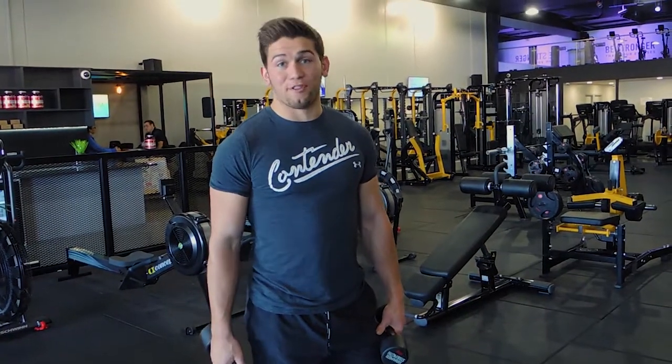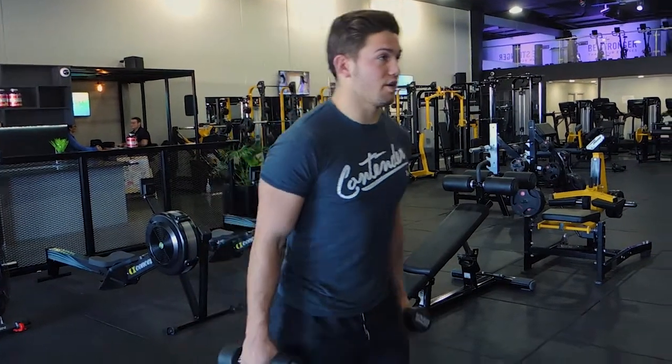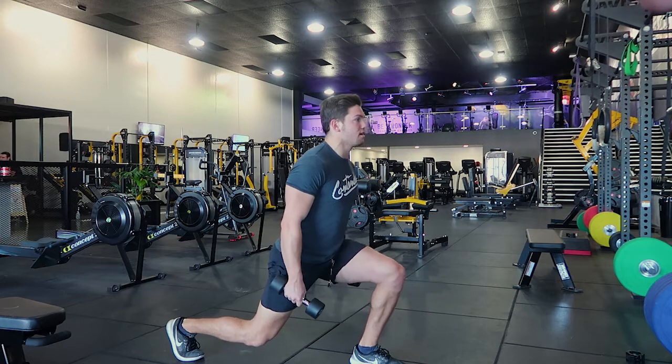Both feet leave the ground at the same time, and both feet land on the ground at the same time. It's straight up and straight down — don't let that knee waver.